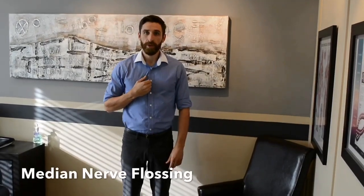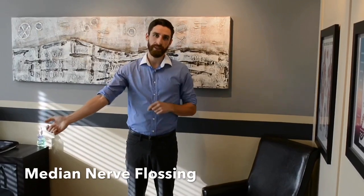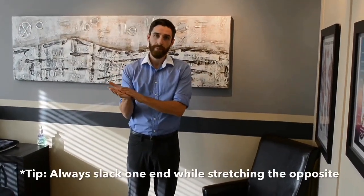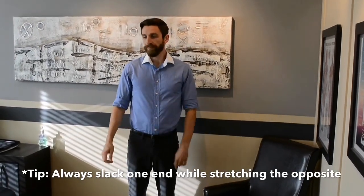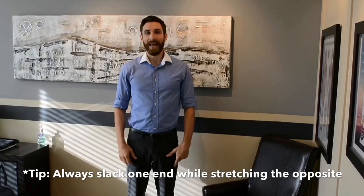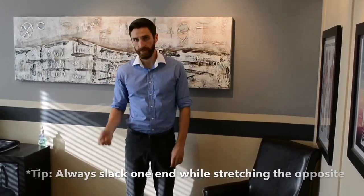A median nerve floss works to move the median nerve up and down very slightly. This is good for people that have some hand and palm pain or other median nerve tension or entrapments. You always want to slack one end — the head or the arm — and tension the opposite.